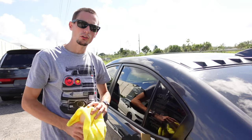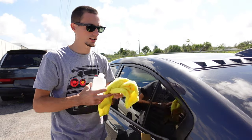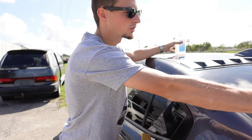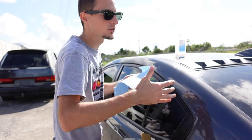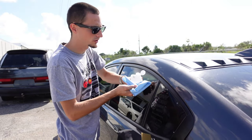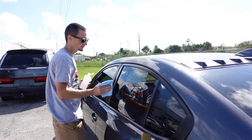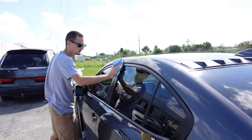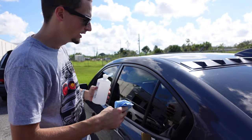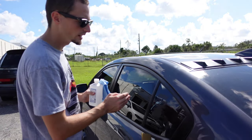Once we're good to go, I recommend getting yourself some isopropyl alcohol. This is only 70% because I couldn't find a higher percentage, but this should work and get the job done. I went over and cleaned it all with a microfiber towel, and now I'm just going to go over it one more time with a shop rag just to ensure there's no lint left behind. Take the alcohol, put it on the rag, and just wipe in one motion — that should be all you need. You always want to make sure you have a really nice clean surface to work with.